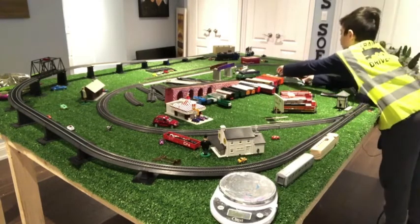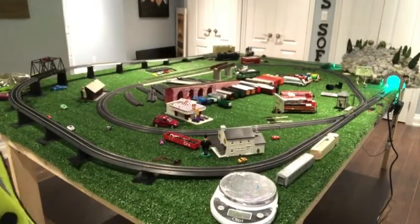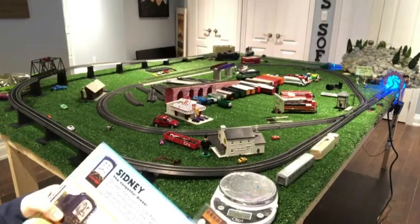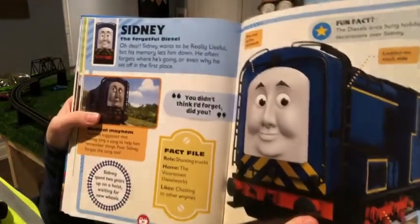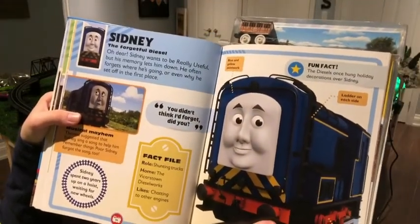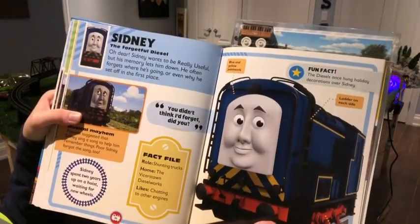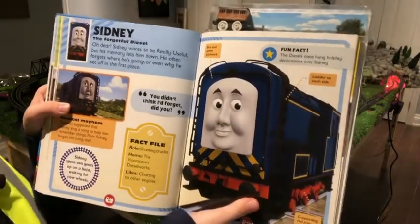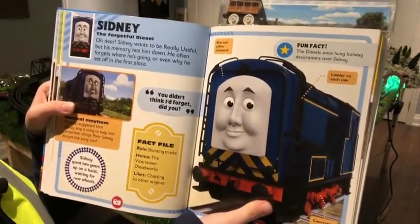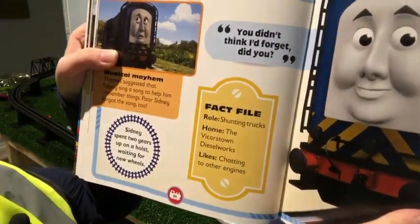The final thing we're going to do is read the fun fact of the day. The first engine is Sydney, the forgetful diesel. Sydney wants to be really useful but his memory lets him down — he often forgets where he's going or even why he set off. Fun fact: the diesels once hung holiday decorations over Sydney. Fact file — Roll: shunting trucks. Home: the Vicarstown Diesel Works. Likes: chatting to other engines.